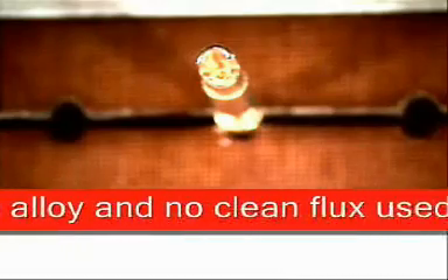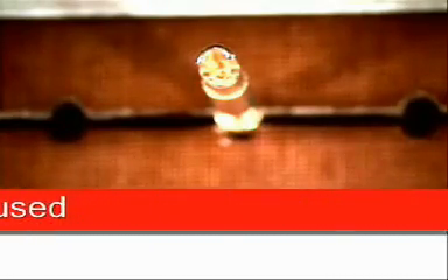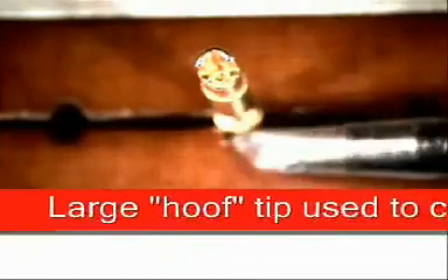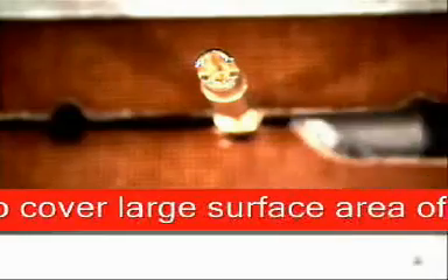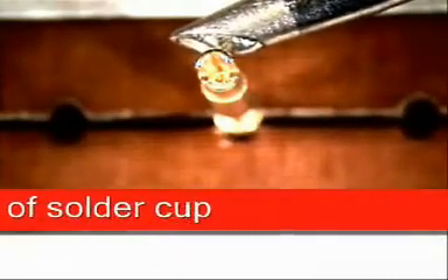We'll also be using a no-clean flux, some solder wick, and the tip we'll be using is a large hoof tip as you will notice right here. It is great because we've got a lot of surface area we need to make contact with to get the solder to flow easily.